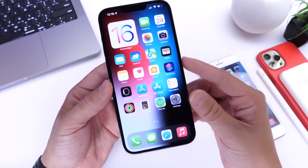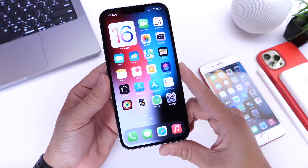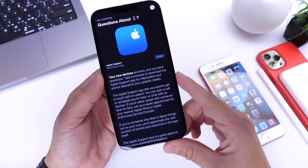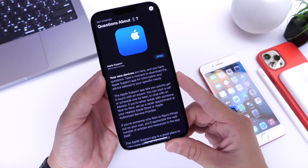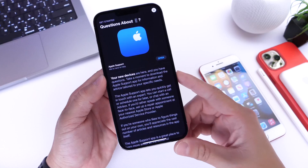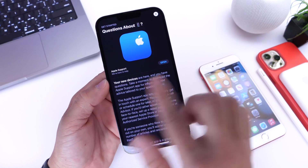Here's a very simple method in order to recheck the performance and the battery health on your iPhone. This app is available in the App Store. It's called Apple Support, and not many users know about this, but this is an application directly from Apple, which is available for free in the App Store.